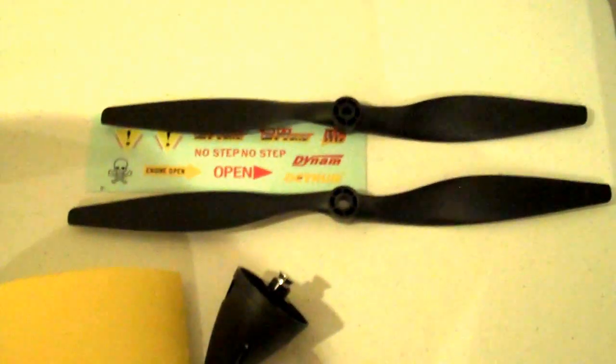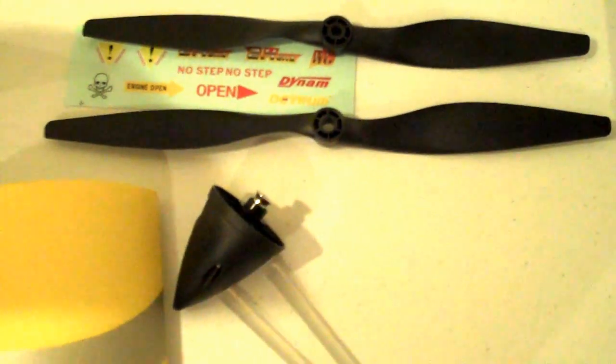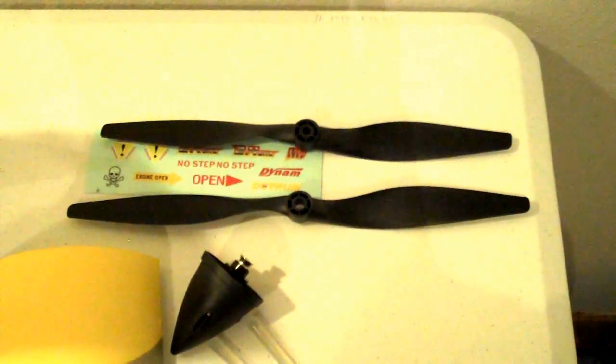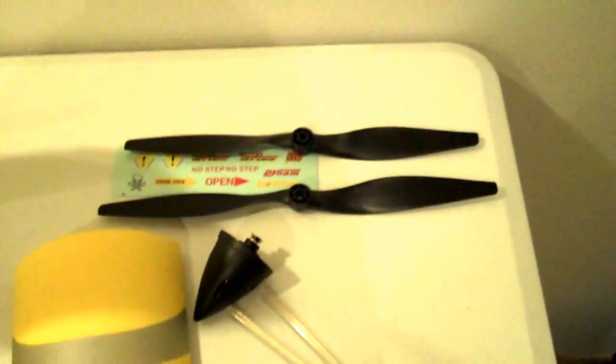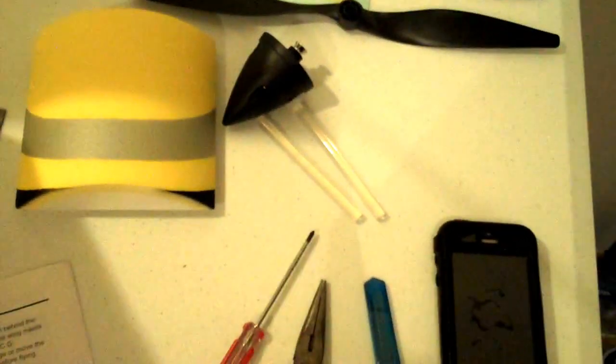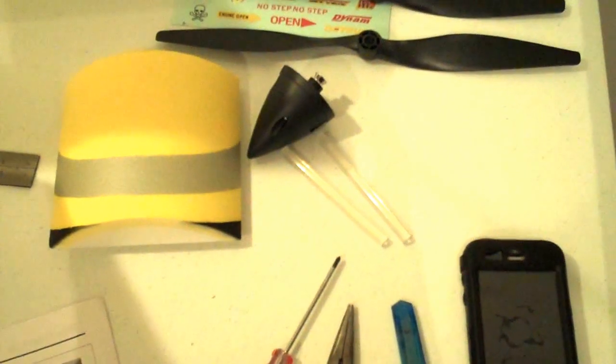All we have left is to install the prop. I received two different props in the box — they're clearly different sizes. Both are a 6 pitch, but the top one is a 12 inch and the bottom is a 13 inch. I'm going to install the 13 by 6 prop since that's what the book says. I think the smaller one might give more speed, but I'll stick with the bigger prop for now. You'll use the 2.5 by 8 millimeter screws with the spinner.